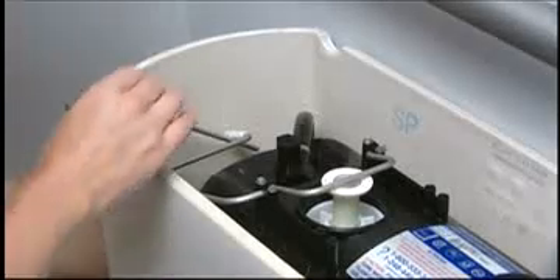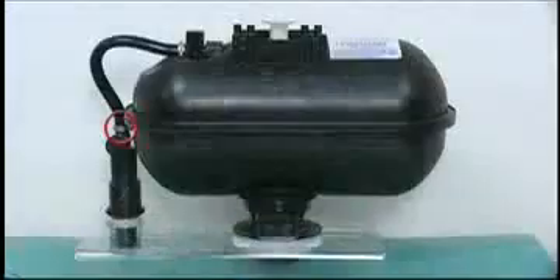Install the replacement plastic shank lock nut. Reconnect the water supply line to the shank and turn the water supply to the tank back on. Check for leaks.